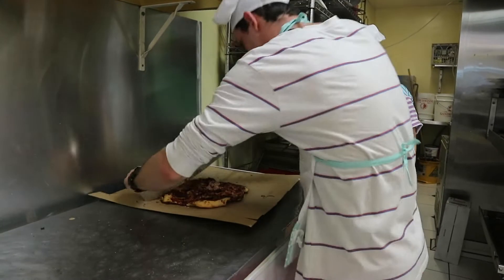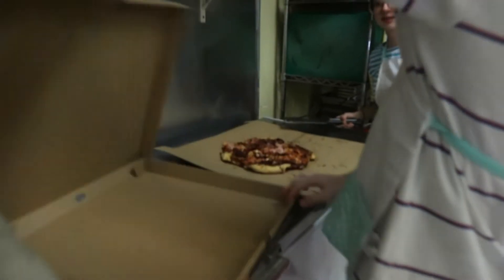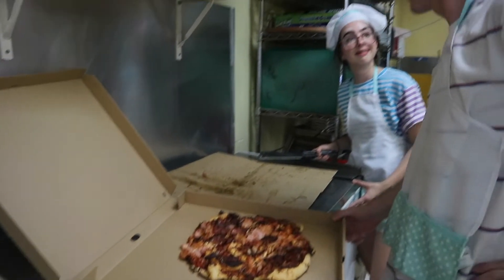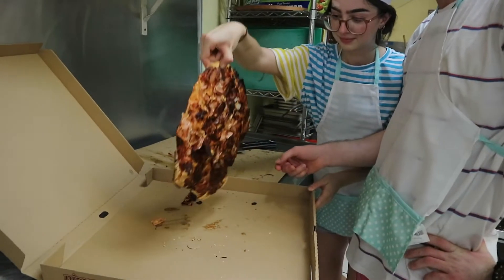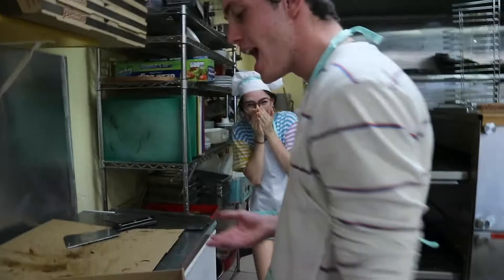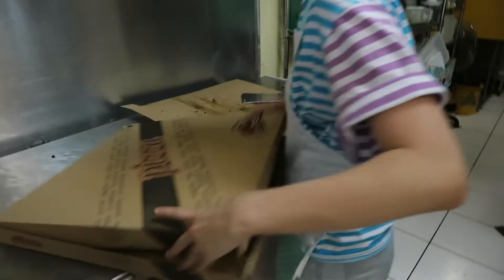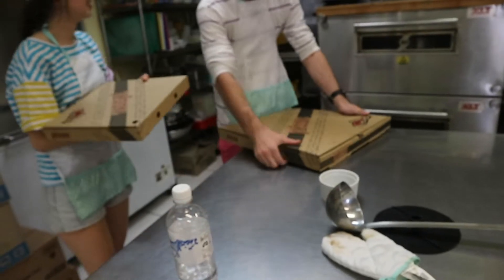This way — no, let me do it. I got this. You might want to grab the right-sized box. Looks good. How does the customer get this? That's perfect. Let's go outside and try our pizza.